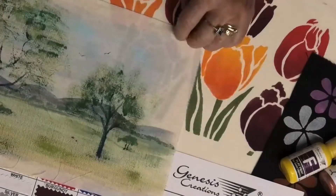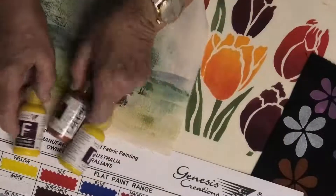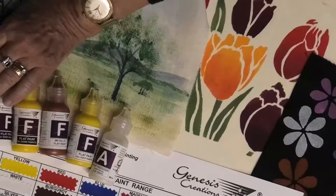Our third additive is called paint reducer - it's the clear paint base - and it is just brilliant for making translucent colours. If you wanted to do a leadlight window onto a white fabric, you start with your reducer in your palette or mixing vessel, add your colour to it a little bit at a time until you achieve the colour result that you want, then apply that. See-through paint - amazing! We do the three of them as an additive set with the necessary caps so that you can get them at a reduced price, with notes to go with them.